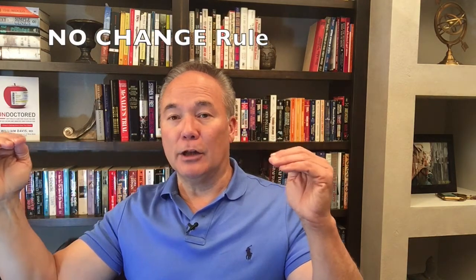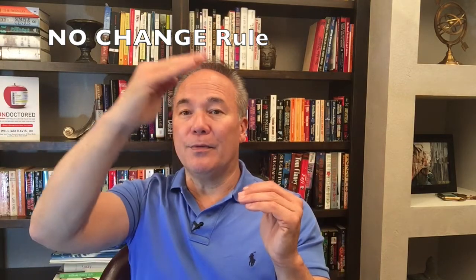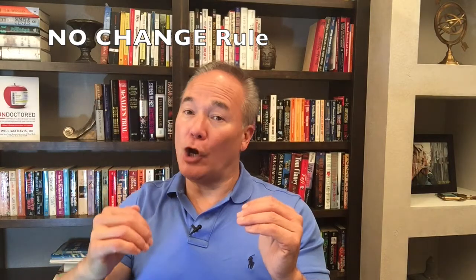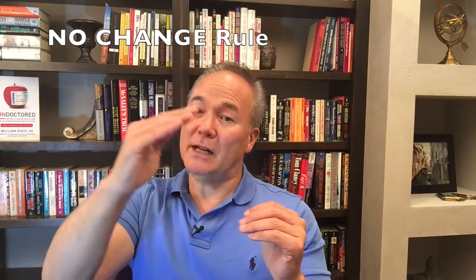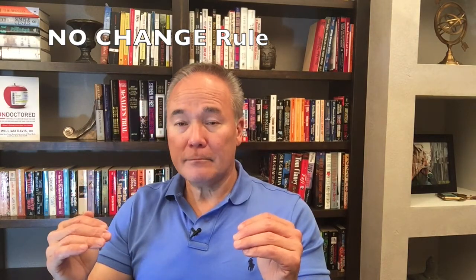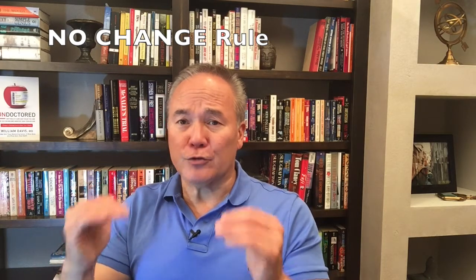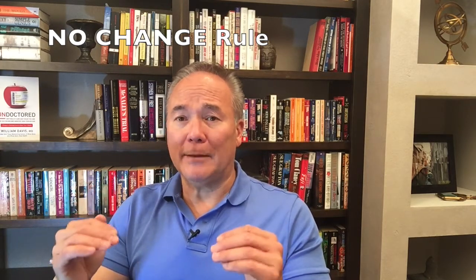What you're looking for is no change in blood sugar. The peak in blood sugar after food tends to occur about 30 to 60 minutes after you start eating, so you want no change in blood sugar. I call it the no change rule to reverse type 2 diabetes.